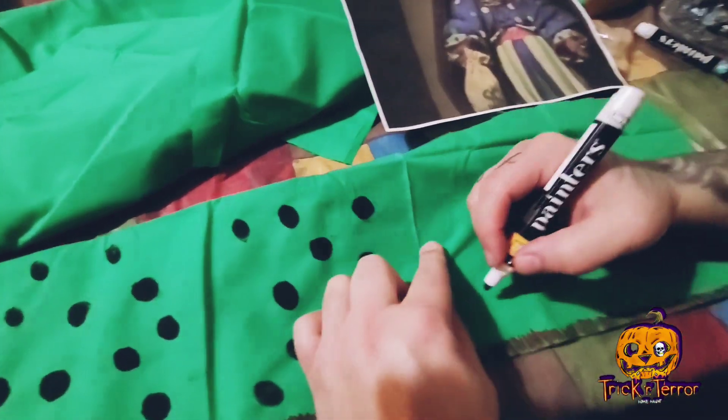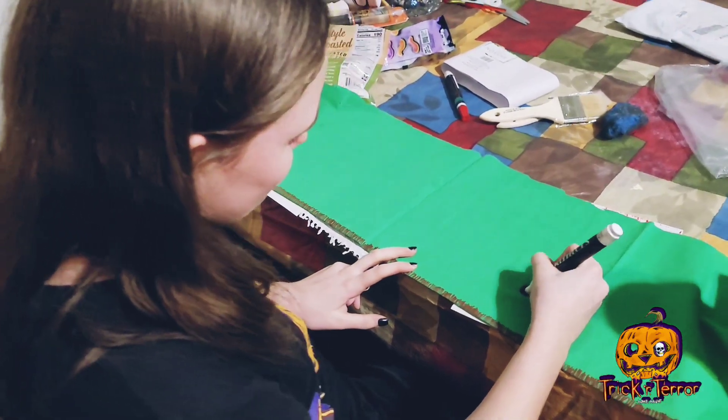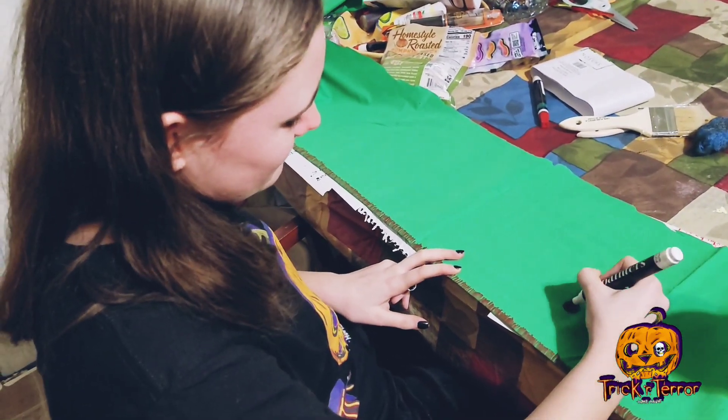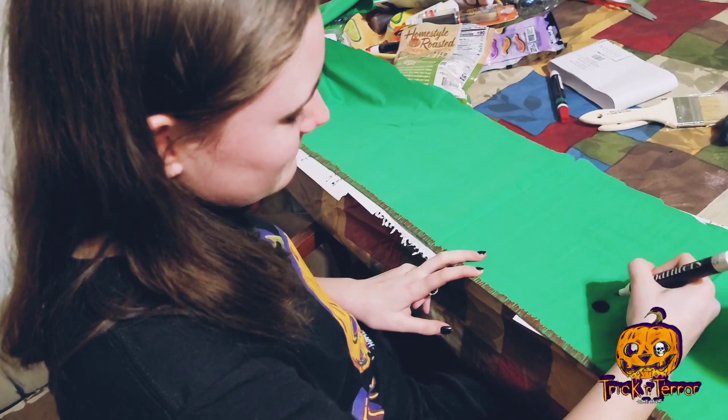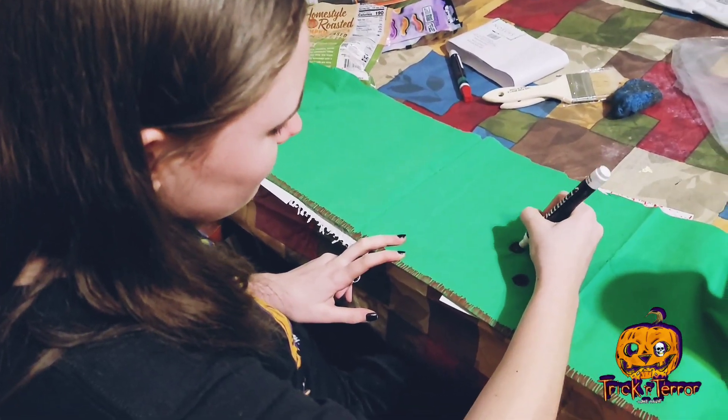Here it is — the wrist cuffs and the neck piece. This got really tedious, so I had to get the kids in on this, just making a bunch of black circles, trying to match how Zeebo's wrist and neck piece look.